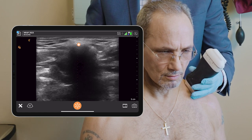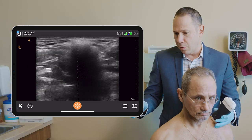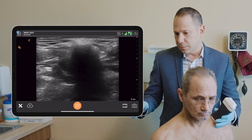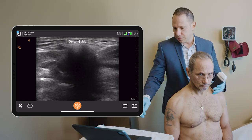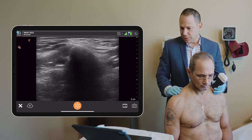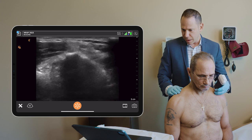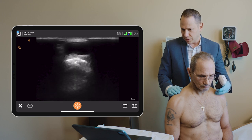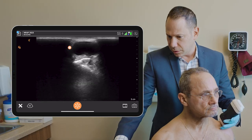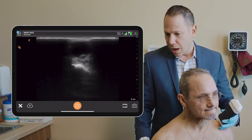The hyperlucent bone with the bone shadow behind it. I'm going to scan lateral, and now I'm approaching that mass, which is probably just an inflamed joint. On imaging, it looks like it's fluid-filled based on the fact that it's hypolucent.